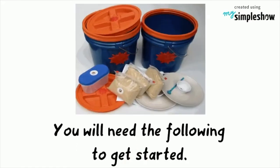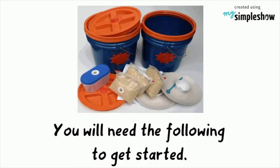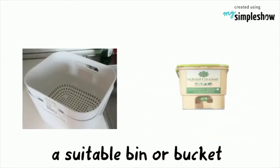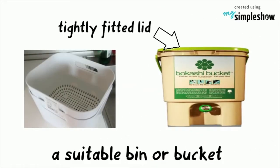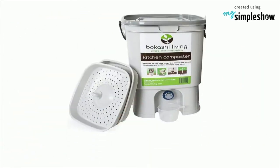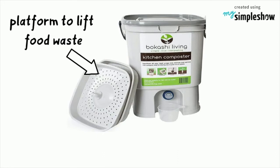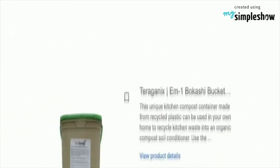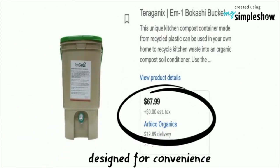To get started with Bokashi composting, you will need the following. First, a suitable bin or bucket with a tightly fitted lid to contain your compost. There are buckets custom-built for Bokashi composting that have a platform to lift food waste above any liquid that may accumulate in the bottom and a spigot to drain excess fluids. Although these can be expensive, they are designed for convenience.